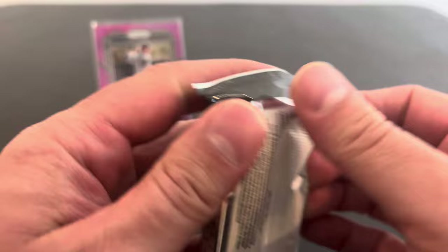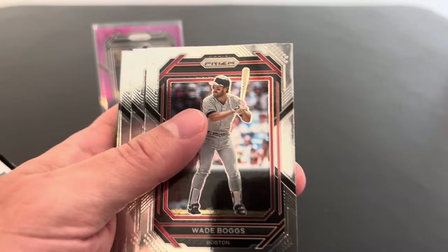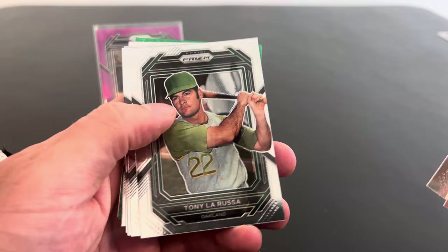What do you think about these cards, Bo? They look cool. You ever heard of Justin Morneau? No. He was a very, very good hitter. Yeah, I don't think we got the hot box. I think that was just a regular old purple prism. So cool. Wade Boggs. Jim Palmer. Yeah, we're getting a lot of these old veterans.